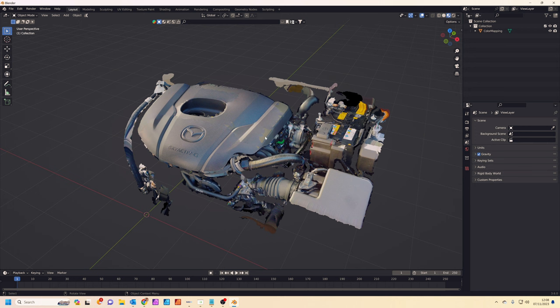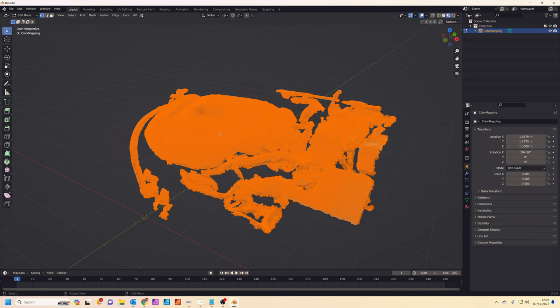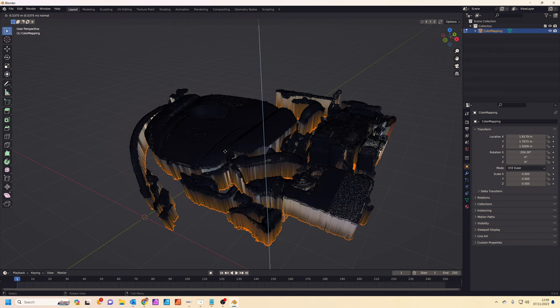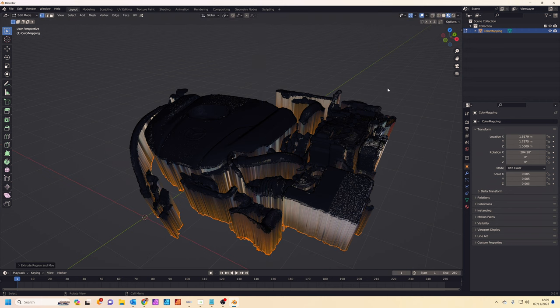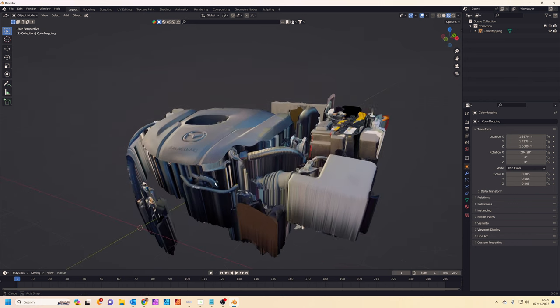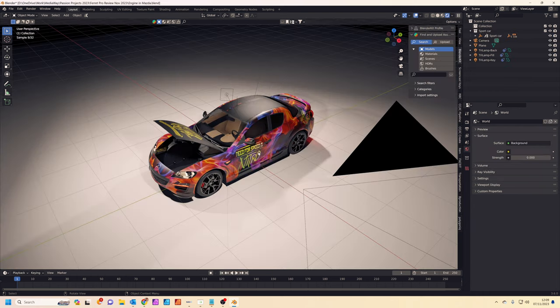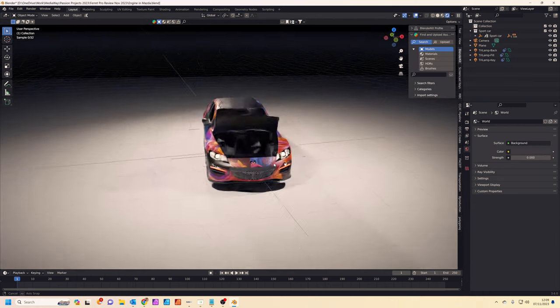We're going to quickly use this asset in a real car scene. I'll do a quick cheat — tab into edit mode, press E to extrude, and extrude it down on the Z axis. This basically gives us some fake depth to the engine which we won't notice in the final render. Now I'm going to copy this.